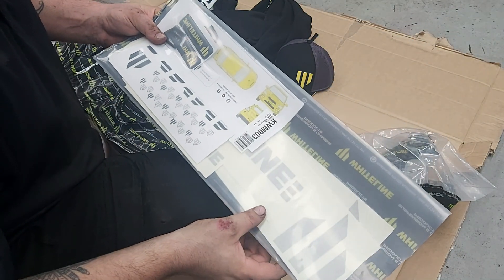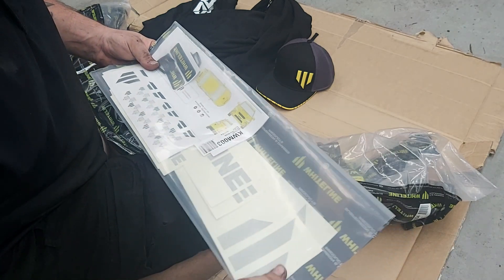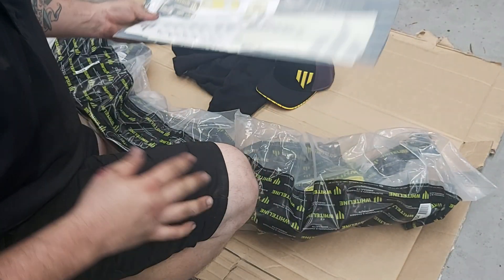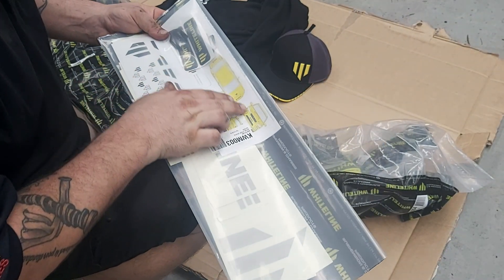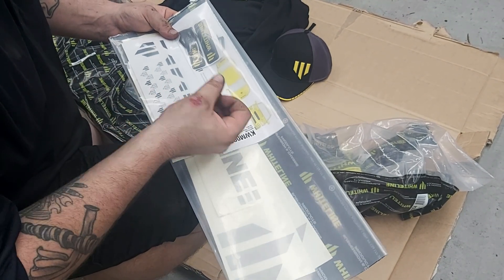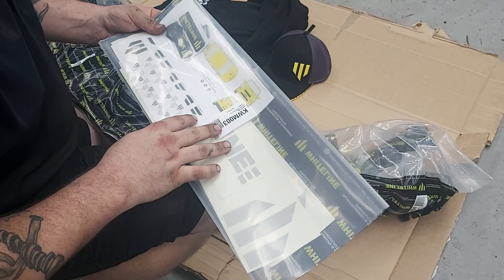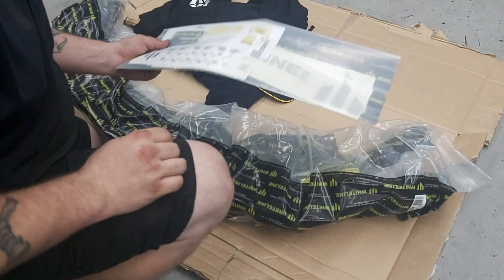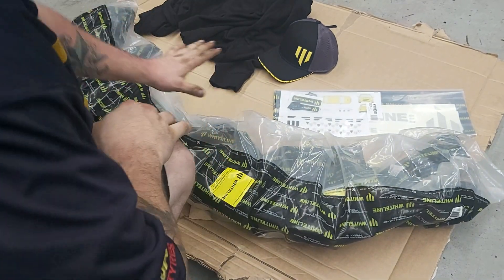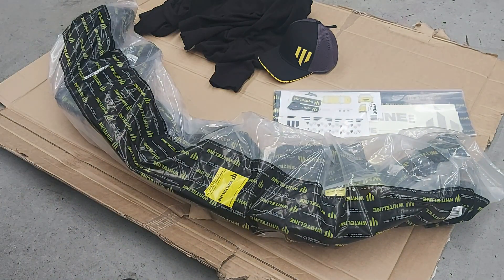Sticker pack's kind of self-explanatory — it's a bunch of banners, door stickers, bonnet, bumpers, wherever you're going to put them. There's actually a diagram of a 2015 WRX there, but I guess that might be where they prefer you to put them. That's all the merch and stuff they sent.